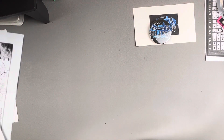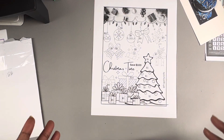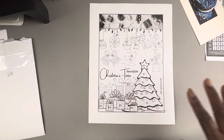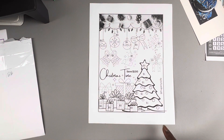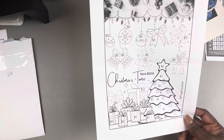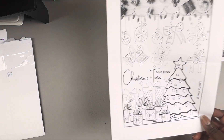My next one is from Fiona — Frugality is Life. This is a Christmas savings challenge for $100. It comes in color if you purchase it, but I wanted it in black and white so I could color it myself, so I printed mine out in black and white. Thank you Fiona — she has a lot of stuff in her Etsy shop that you can pick from all year round, not just Christmas.